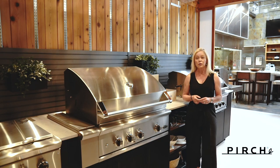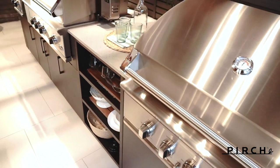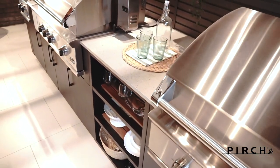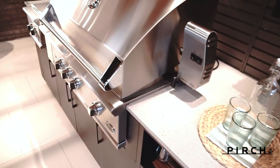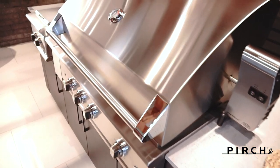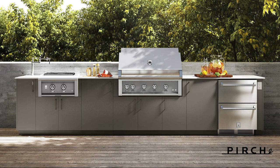Urban Bonfire also offers a quick ship program. Another benefit of using Urban Bonfire cabinets versus conventional masonry is that you can disassemble and reconfigure your cabinets at a later date. Since all of their cabinets come with a 10-year warranty, it's nice to know you can make changes or even move your kitchen completely.